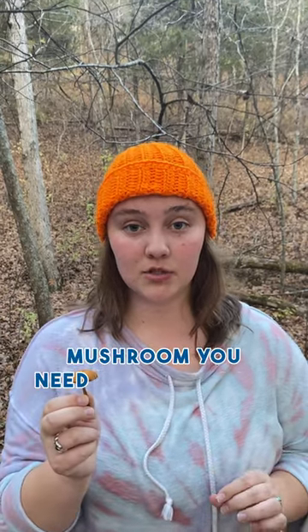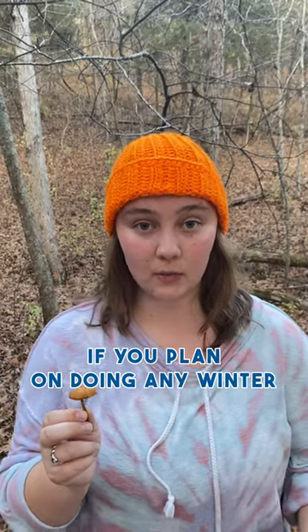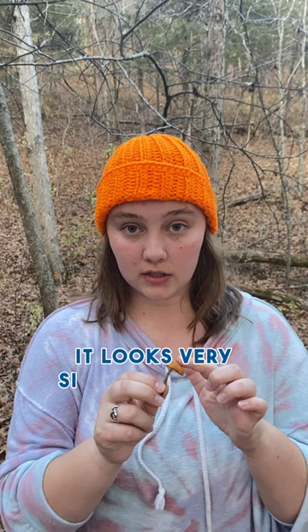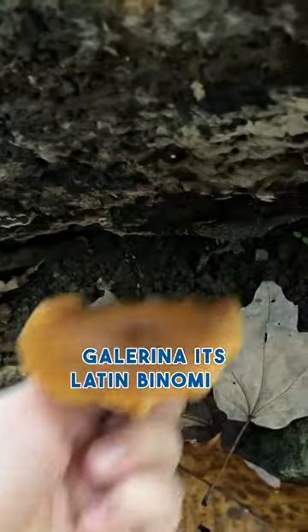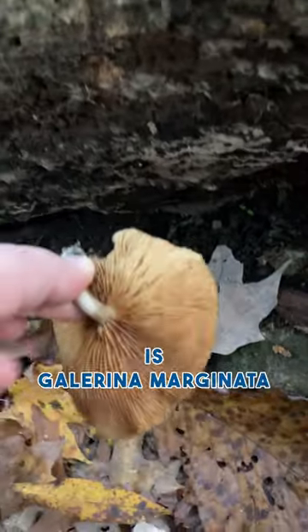This is the deadly toxic mushroom you need to know about if you plan on doing any winter foraging this year. It looks very similar to three of the most popular winter forageable mushrooms: enoki, brick caps, and honey mushrooms. It's called deadly gallerina. Its Latin binomial is Galerina marginata.